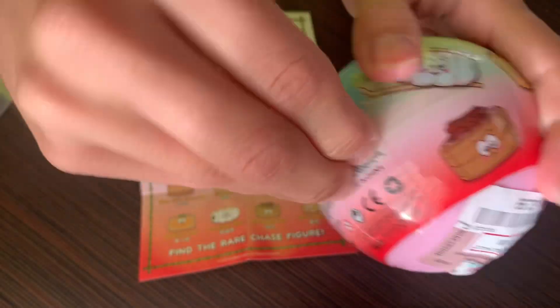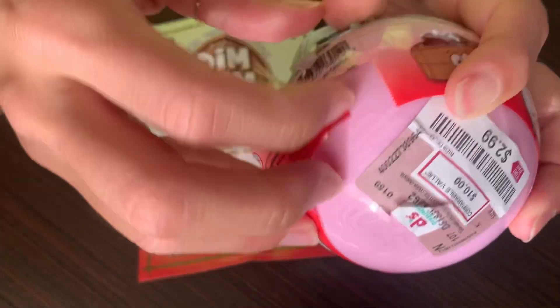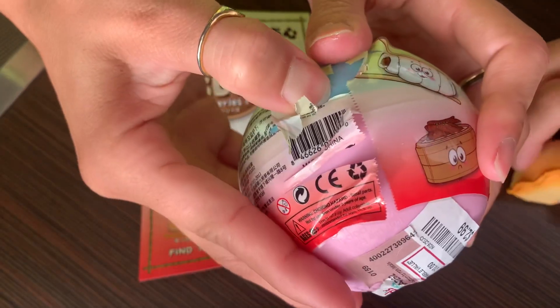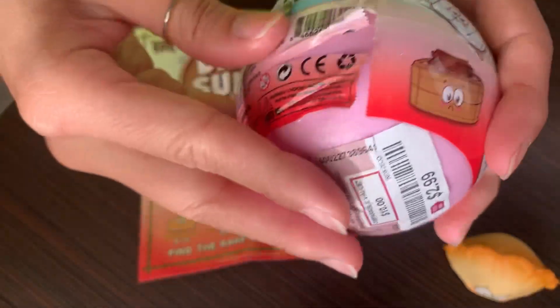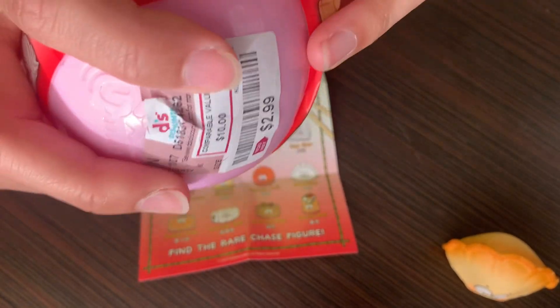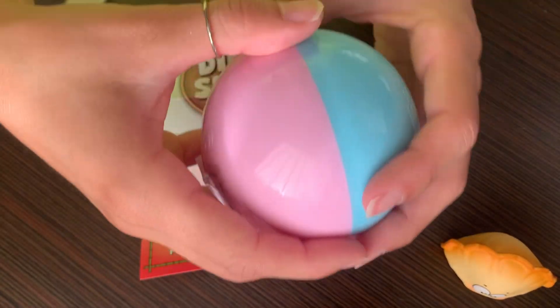I want the chicken feet or the sausage roll because those are items I actually order when I go have dim sum — the chicken feet, the sausage roll, the sesame ball would make my life. Now I've got to go to all the Didi's to try to find this. Misha, if you're watching this, let me know which one you got and if you want to swap, because these are so cute.